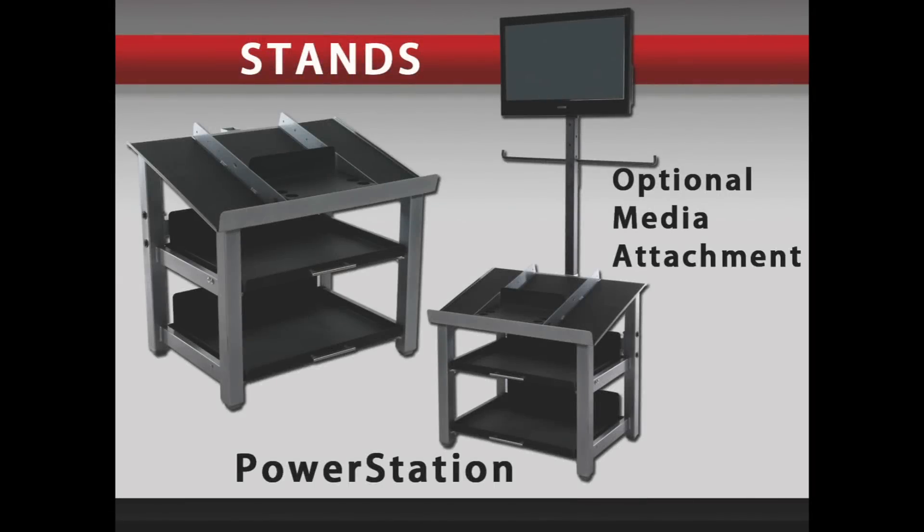The Power Station is a unique stand that will hold any PowerBlock set. It has drawers to accommodate all your fitness accessories and to keep your workout area neat.